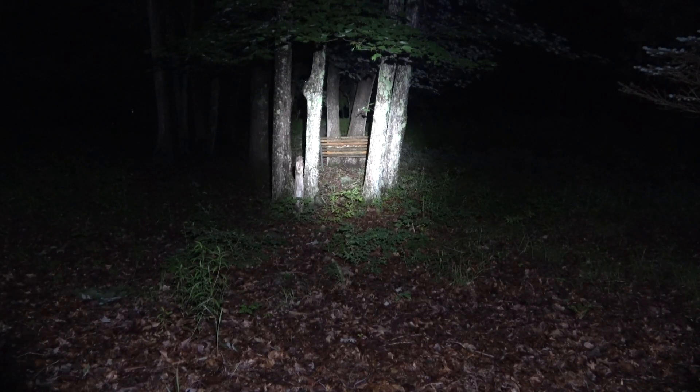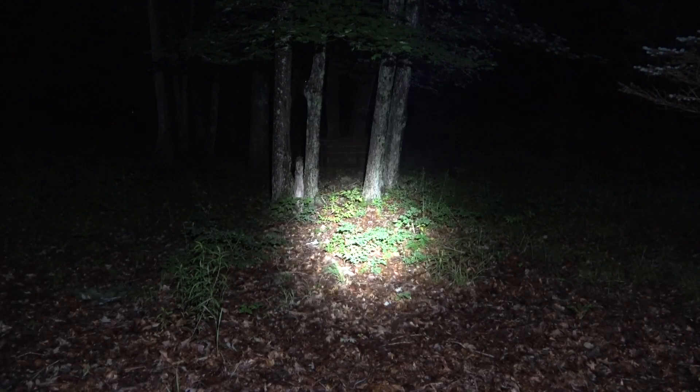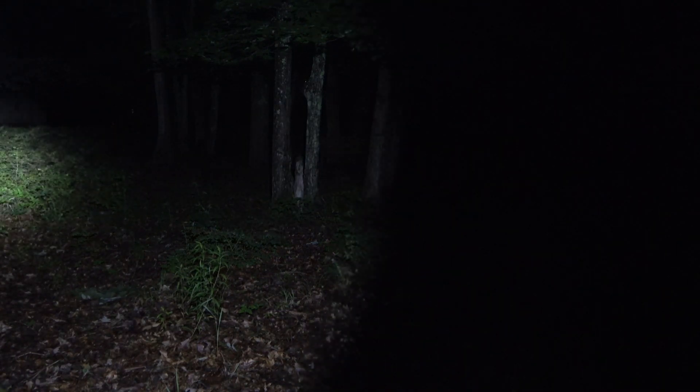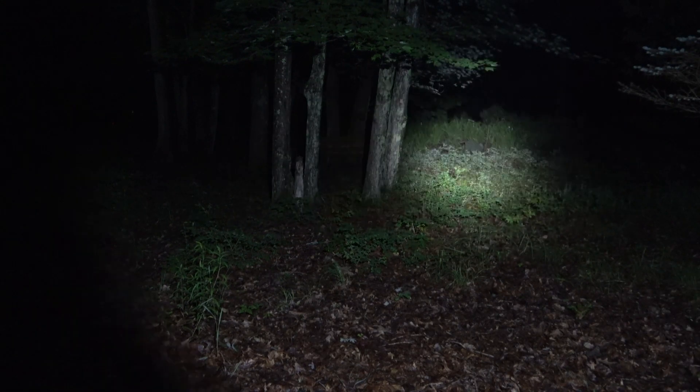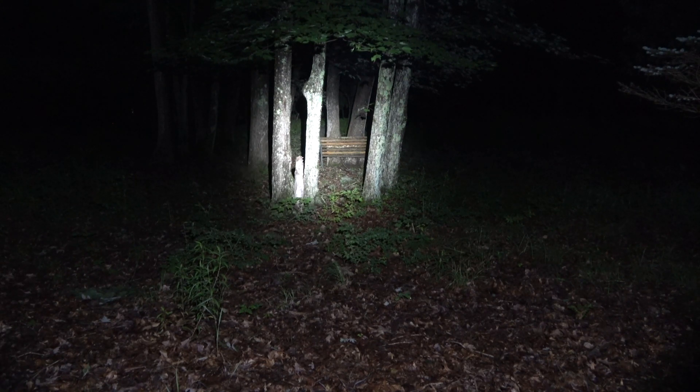Now outside at night, let's see how the Thrower performs. Putting it straight into turbo — the bench it's focused on is about 25 to 30 feet away. Panning up, down, left, and right to give you an idea of the beam shot. With that smooth reflector, you can see concentrated light all the way out at 25 to 30 feet. It's a narrower beam, though the human eye picks up a wide but dimly lit spill that's hard to capture on camera.